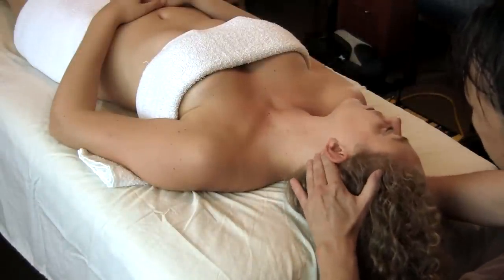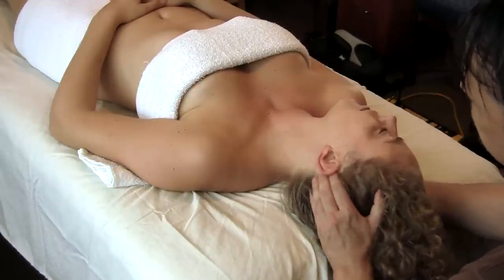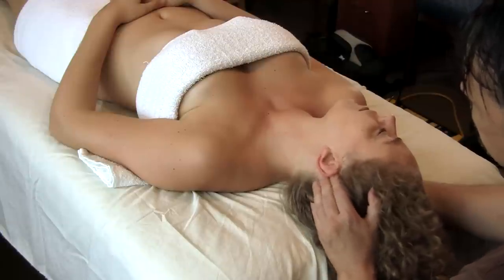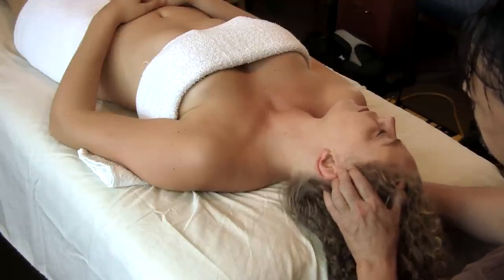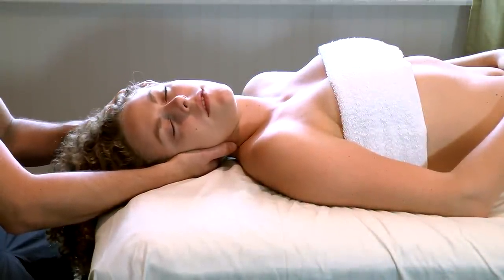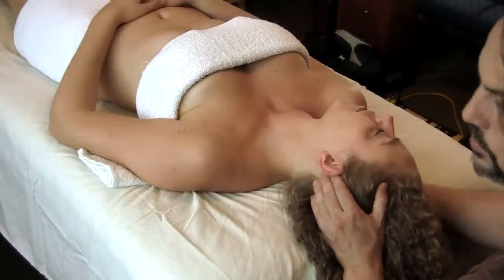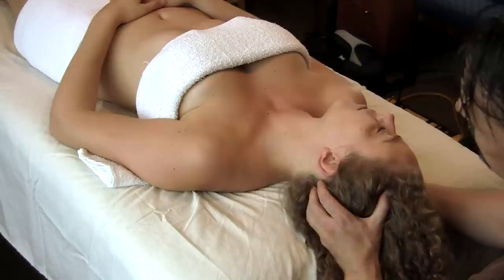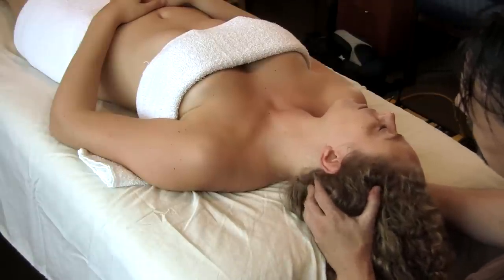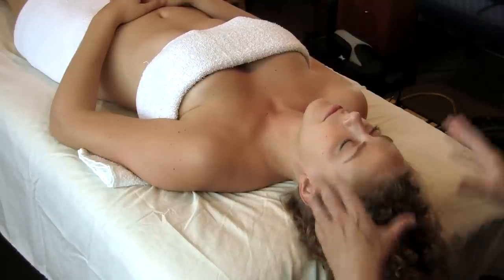The same thing on the other side, starting back behind the ear and coming all the way around. Fingers on both sides, nice and slow — not too pokey, not pulling the hair. As we come up, we're going to get up into the top of the head, to the crown.